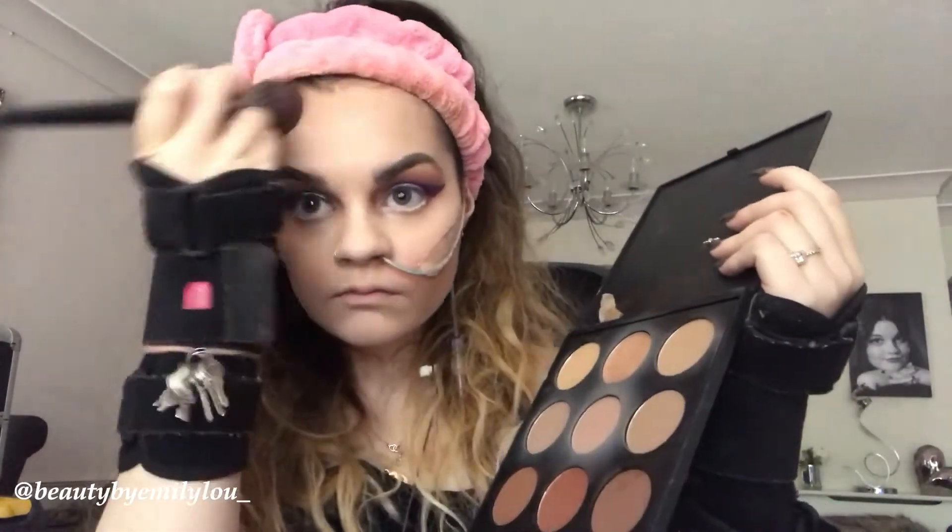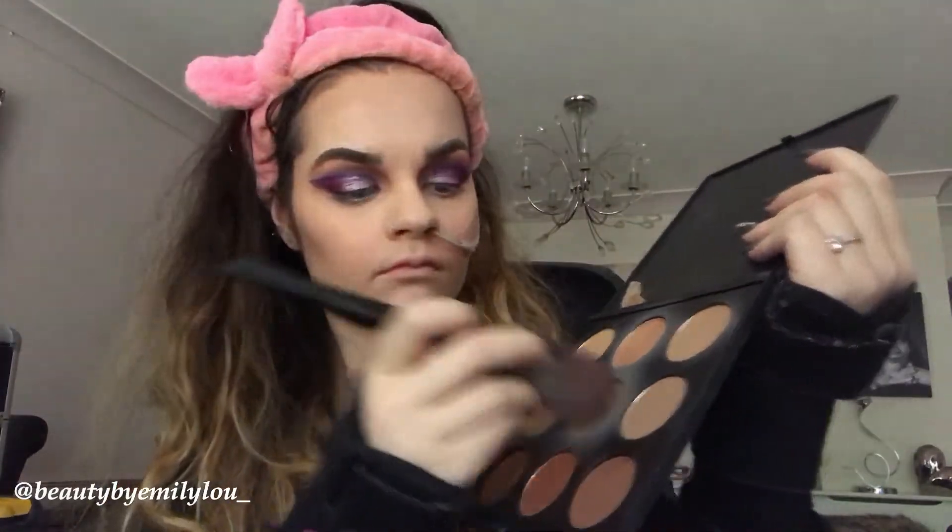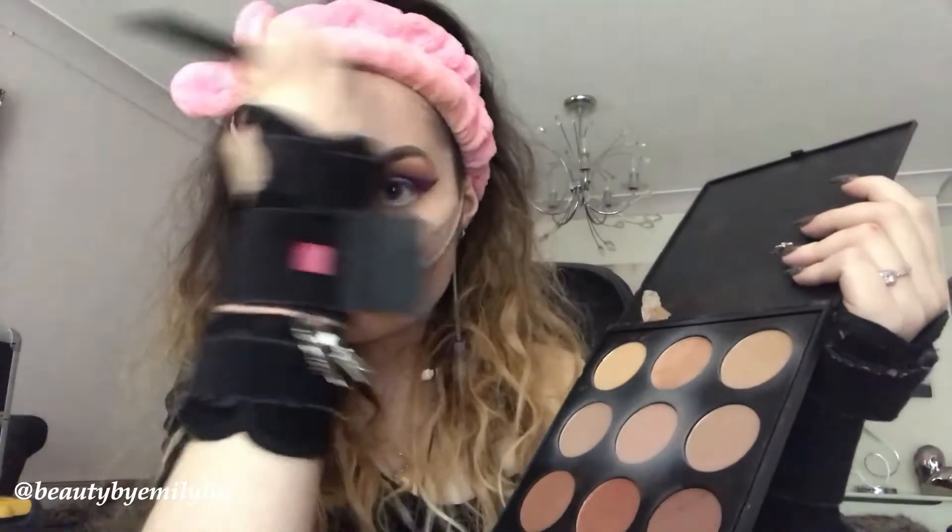I am now taking the Morphe 9BZ bronzer palette and adding the middle bronzer to my cheeks, forehead, and jawline. I make sure it looks great, ties in together, and doesn't look too orangey. The eye look is now complete and it looks awesome.